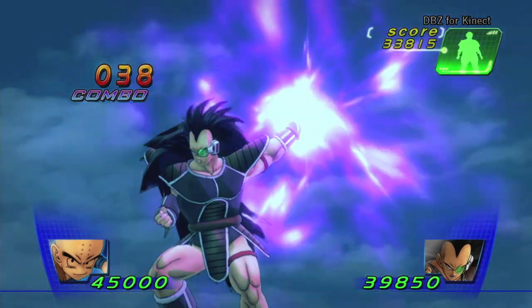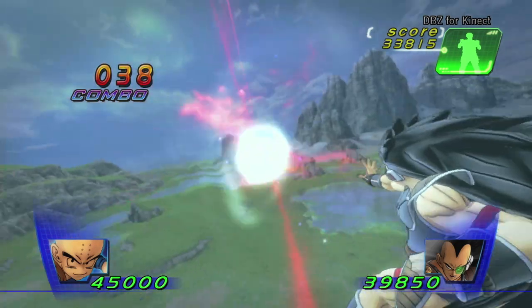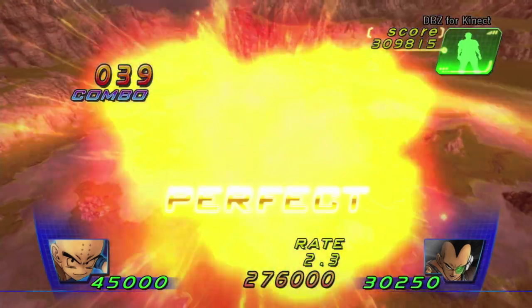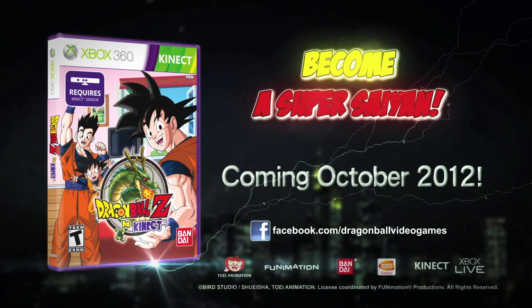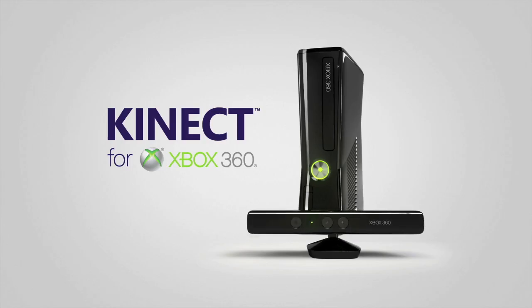With Dragon Ball Z for Kinect, now you can experience the universe in an entirely new way and unleash your inner Super Saiyan. Dragon Ball Z for Kinect — coming October 2012, only on Kinect for Xbox 360.